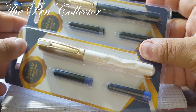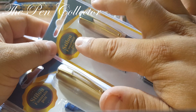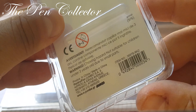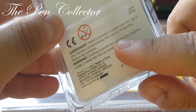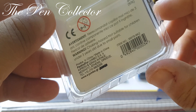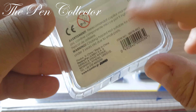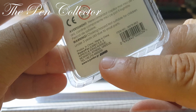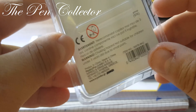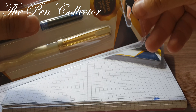They both came in this cardboard package — quite a plain package. On the front we have this transparent plastic with 'stillow' written on it, which means fountain pen in Romanian. On the back it has a warning: choking hazard, not suitable for children under three years old due to small parts. It mentions this is a product made in China, especially for Jumbo.